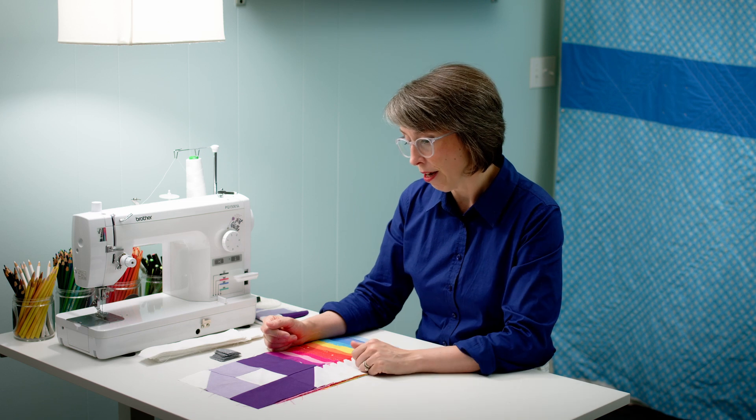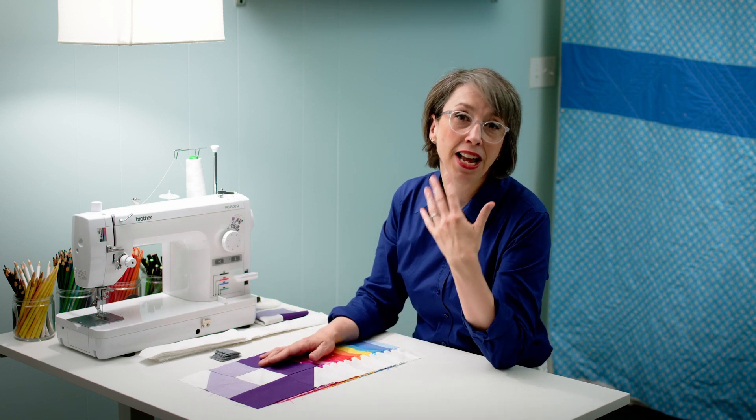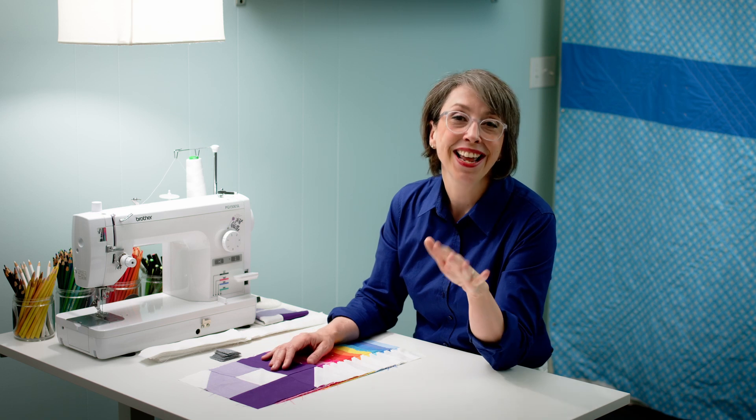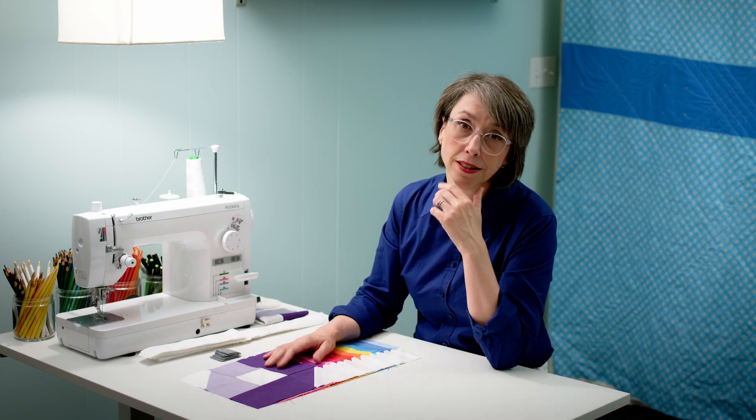True confession time: I don't do the thing you're supposed to do, which is cut all your fabrics, have everything ready to go, and then chain piece everything at once. I have such a high need for a sense of accomplishment that I'll cut like two fabrics and then I can't stand it — I have to go sew it together to see what it's going to look like. If you're like that too and don't have the self-discipline to do all your cutting at once, this pattern really works for that approach.